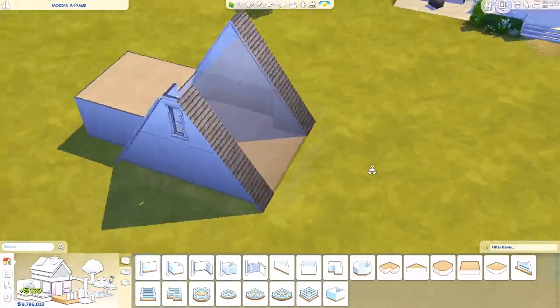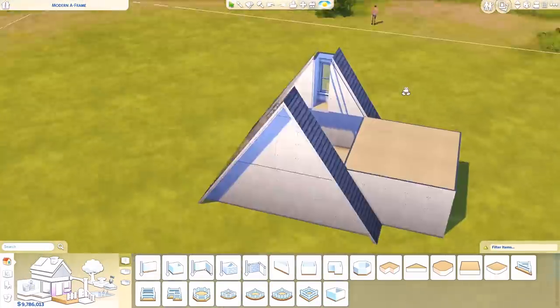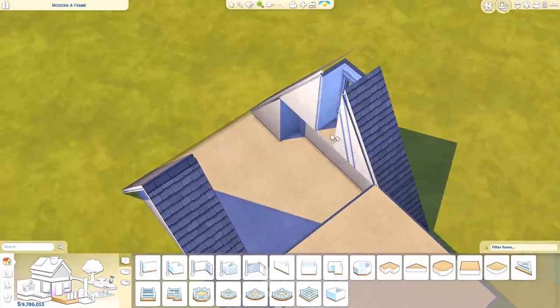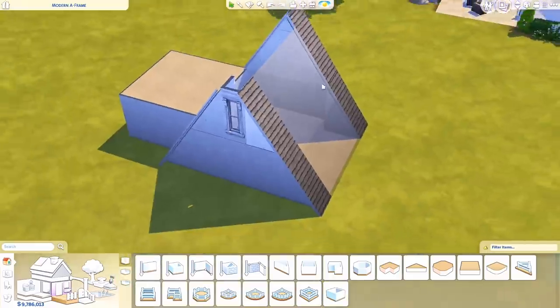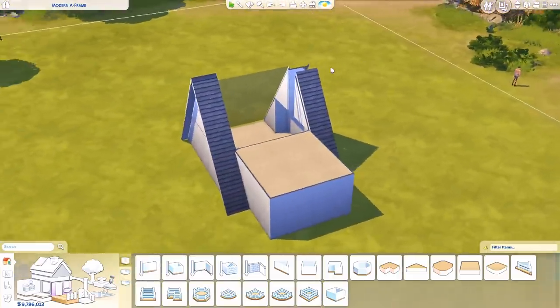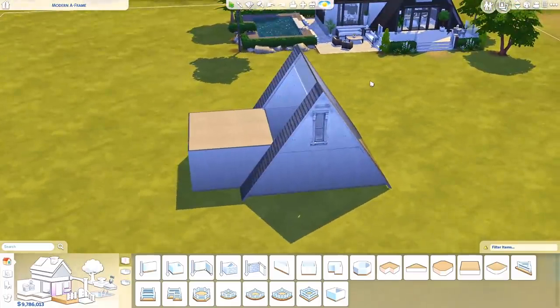Sims don't really care. I'm just going to delete these walls right here because they were kind of annoying me. And also delete the ceiling here like that. This looks better. That's basically how I make A-frame roofs, or A-frame houses I suppose, because it's not just a roof — it's actually a cottage or a house or whatever.